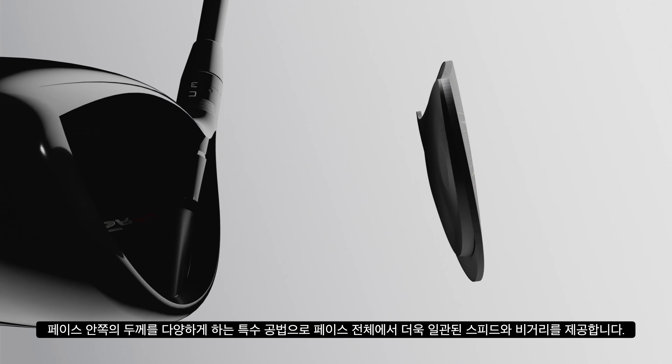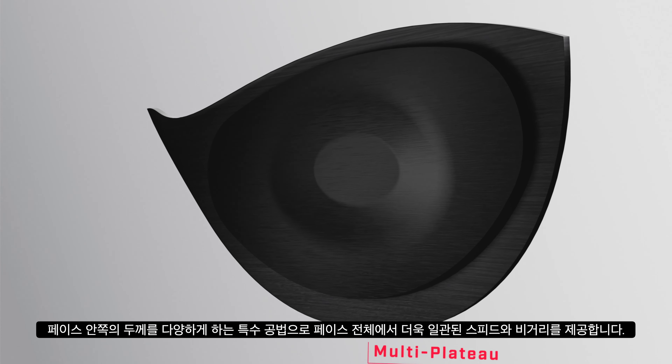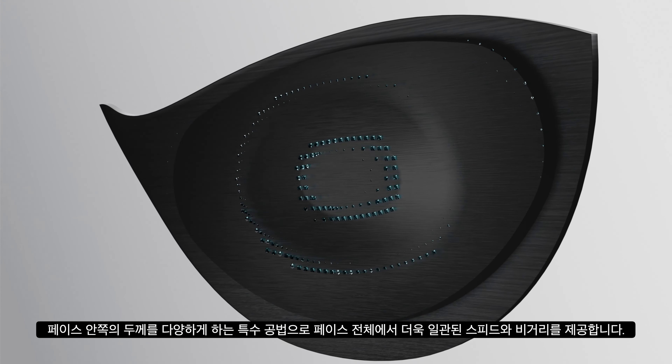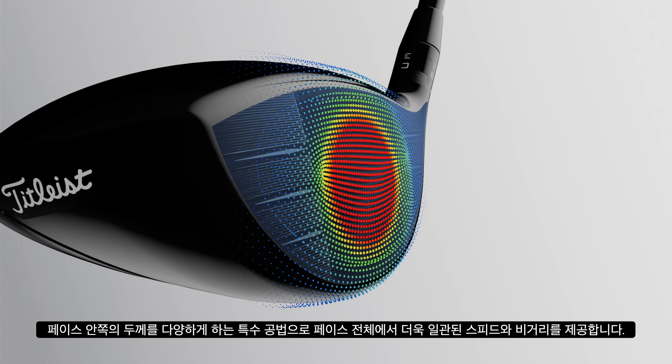The new Multi-Plateau VFT, or Variable Face Thickness, builds the face inward, layer by layer, to offer more consistent speed and distance across the entire hitting surface.